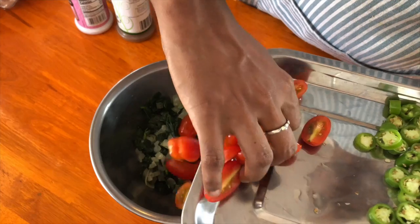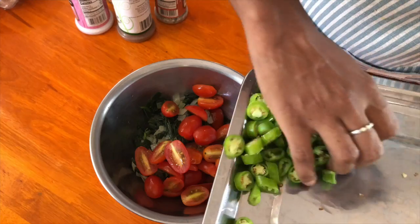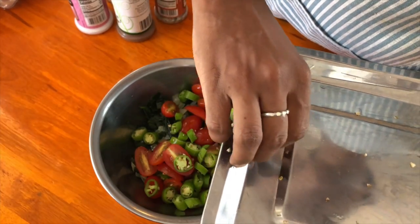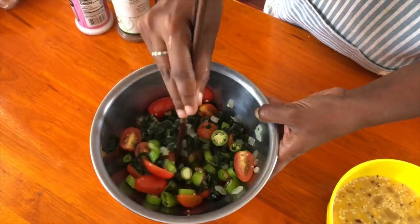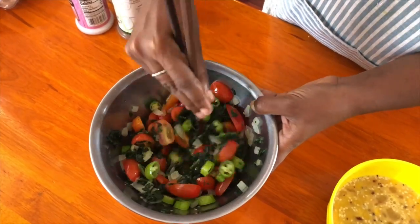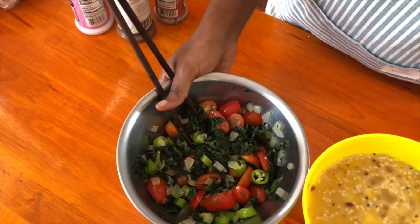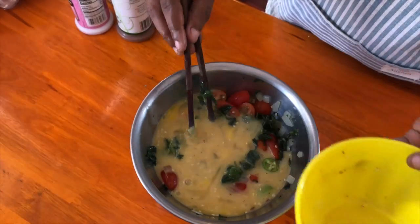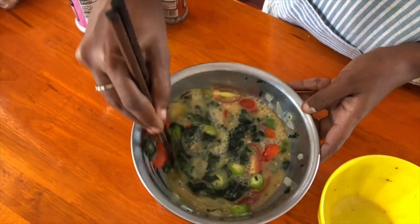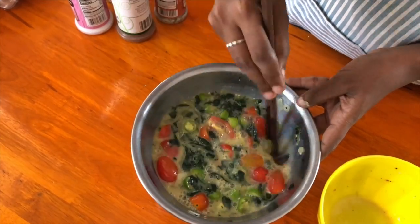The spinach and onions are cooled down. Add the tomatoes and green peppers, and mix the vegetables a little bit to make sure everything is distributed well. Then add the egg, milk, and spice mixture and mix everything together. That's it — this is all you need.